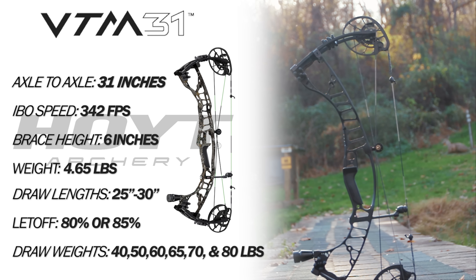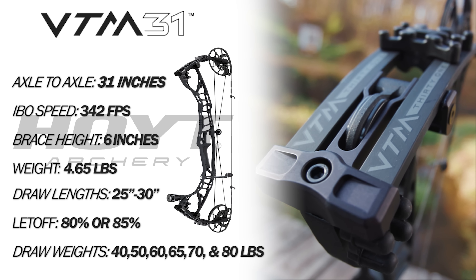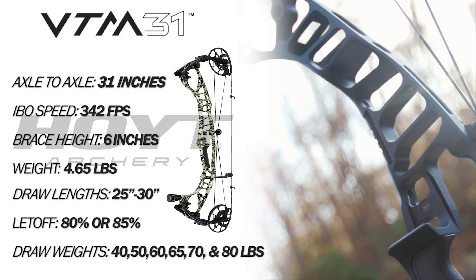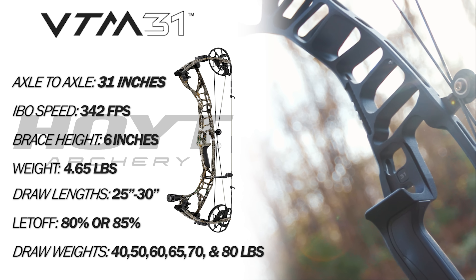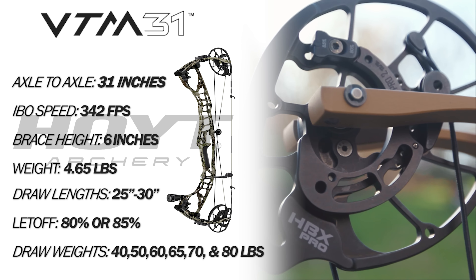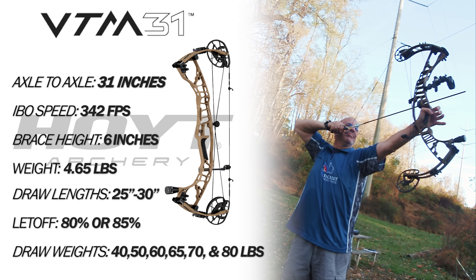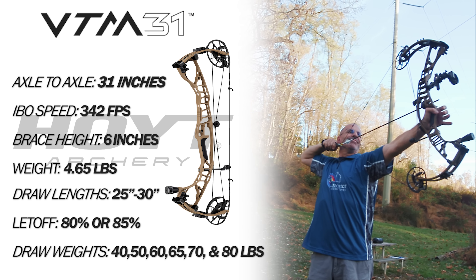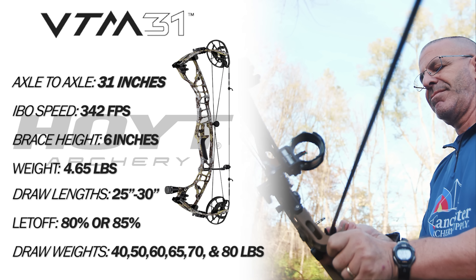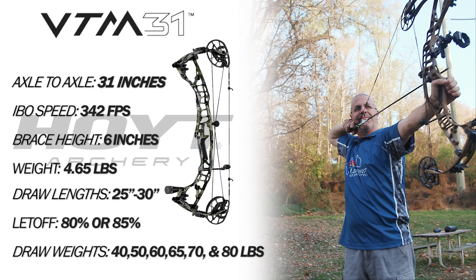The Hoyt VTM 31 measures 31 inches axle to axle. It's got an IBO speed rating of 342 feet per second. The brace height is 6 inches. The bow weighs 4.65 pounds. Total draw length range across two different cams is 25 to 30 inches. Let-off is either 80 or 85 percent, and it's available in peak draw weights of 40, 50, 60, 65, 70, and 80 pounds.